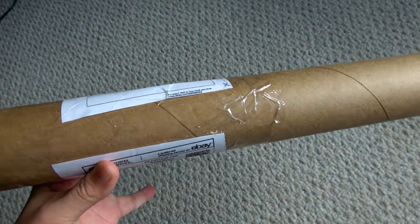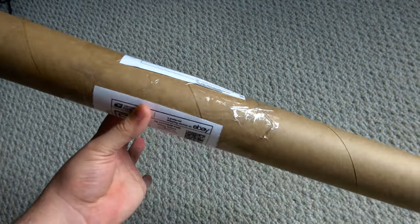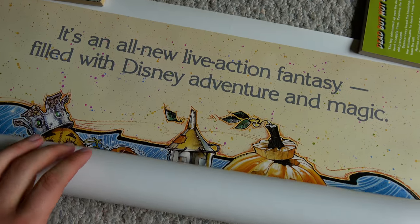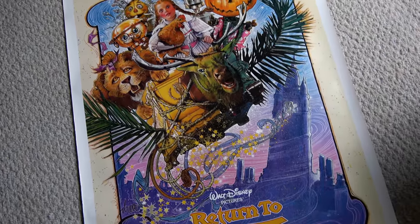Today, I have got another vintage Drew Struzan poster unboxing for you. So let's open this thing up and see what condition it's in. We've actually got it double wrapped here. And even though this is a mid-80s poster, it did come rolled clearly, so I'm going to have to carefully roll this thing out. There we have it, unrolled and in beautiful condition.